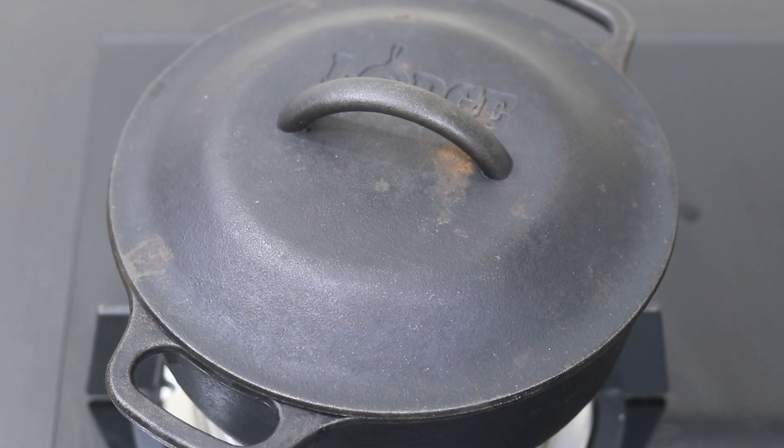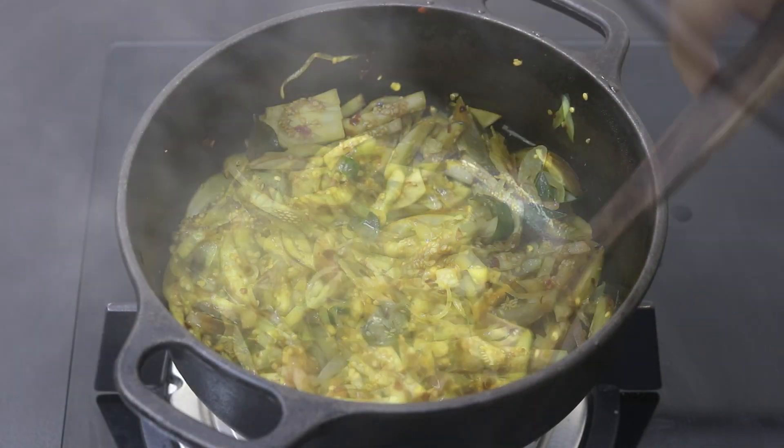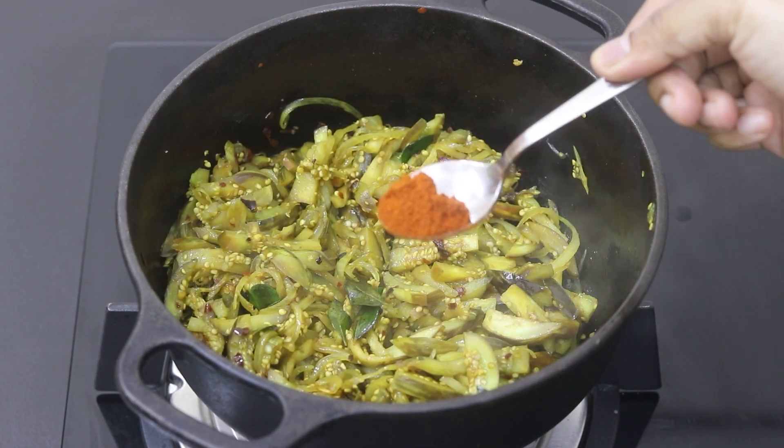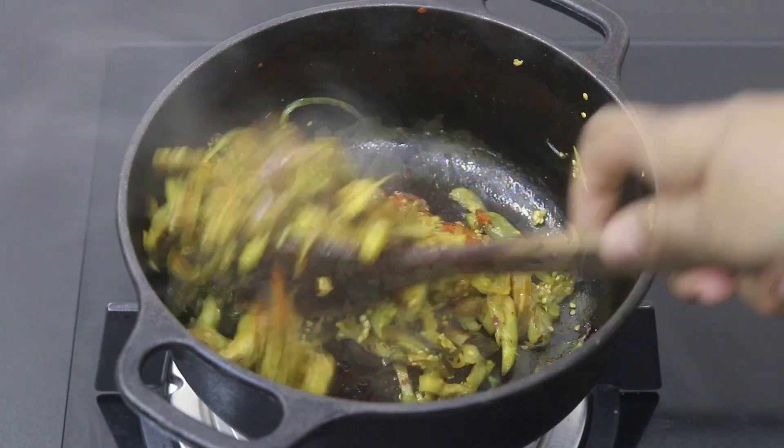Remember the flame is on medium low. Another two minutes later, open the lid and give it a stir. To give this an added color, I'm adding in half teaspoon of Kashmiri chili powder. Give it a good stir.